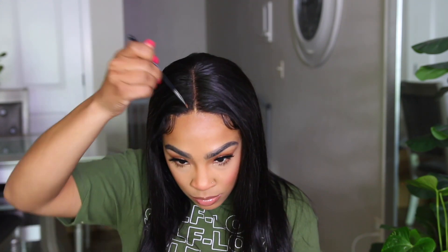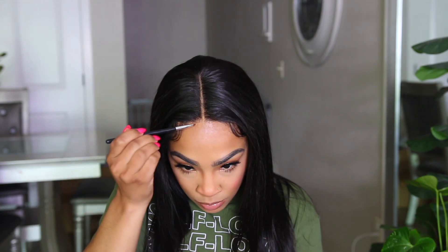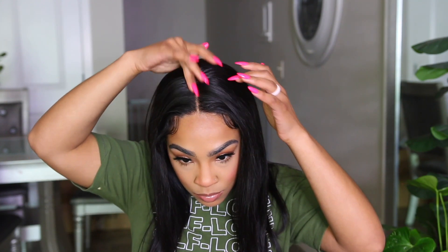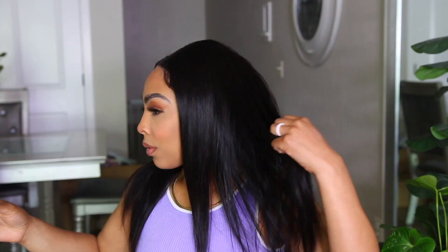I'm going to take my foundation powder and apply some to the parting in the middle. I'm also applying that powder foundation to the edges just to help camouflage everything, because I did not bleach the knots. If you bleach the knots it's going to take the wig up a couple more notches and you won't really see those knots. But for beginners who just want the wig to look as natural as possible without bleaching knots, this is what you can do — and it turned out really nicely. The density of this wig is really nice if you're looking for a natural density.